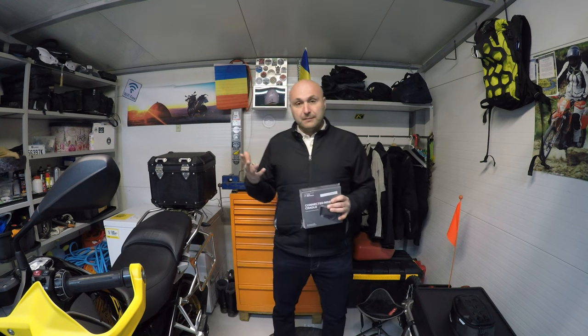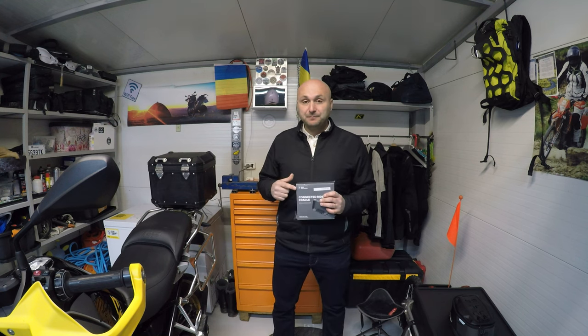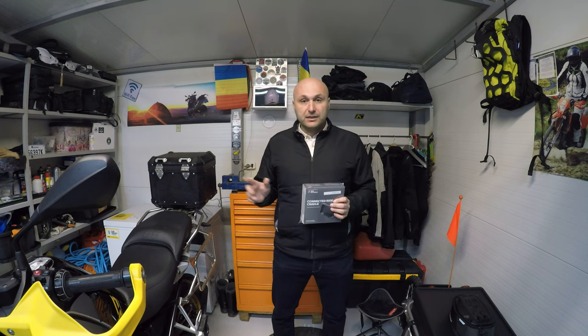I was thinking: I always have the phone with me, I always have the tracks and routes that I create directly in the BMW Connected app, it works very nicely — why not have a device that allows me to use it on my motorcycle? This device appeared, it seems that it's working very nicely, and today we're going to do the unboxing, then the install, and try it out and navigate through the menus to show you how it works.